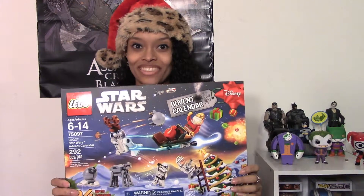Hey everyone, Mama Micah here, and it's time for day 12 of the LEGO Star Wars Advent Calendar. So let's get right into it.